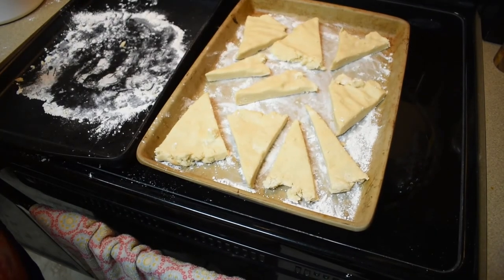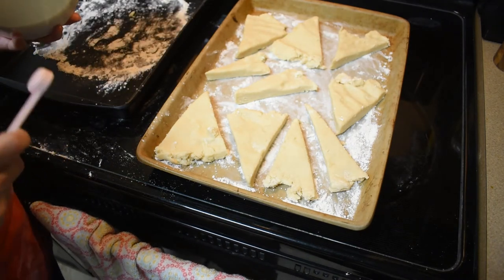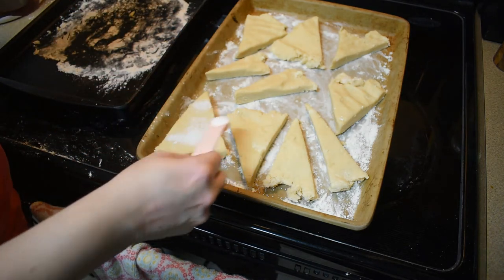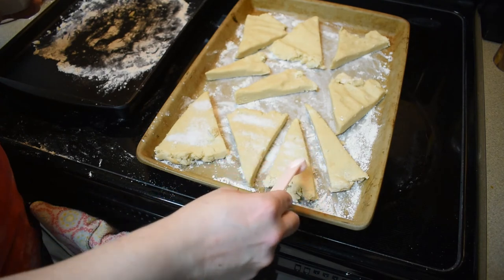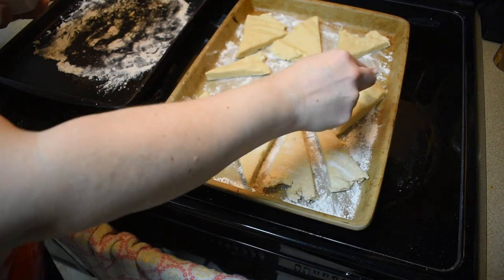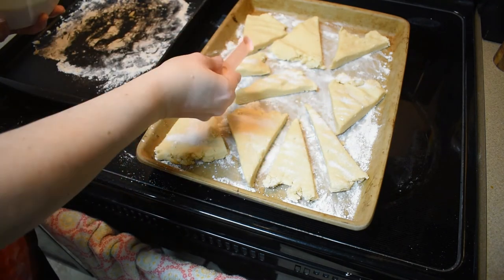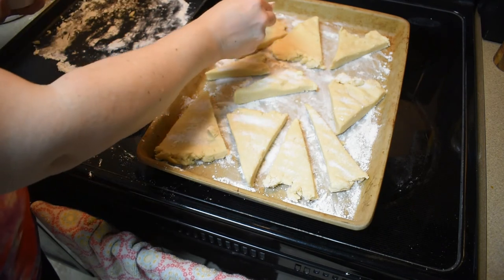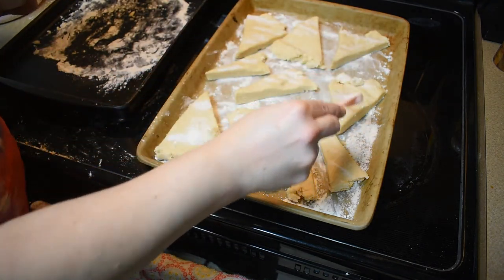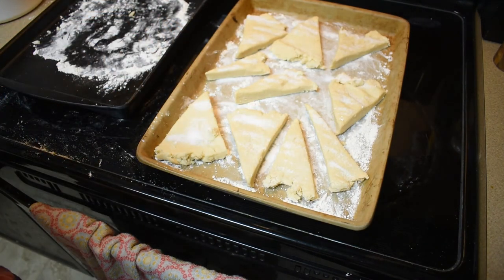There are my scones. The recipe says to top each scone with about a half a teaspoon of sugar. I'm going to bake them for about 15 minutes until the edges on the bottom are brown. This is regular granulated sugar — the recipe does say coarse sugar and I didn't have that, so I'm sure the coarse sugar would probably work better than what I'm doing.